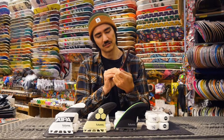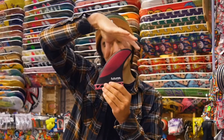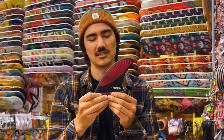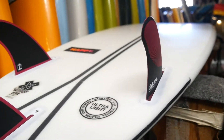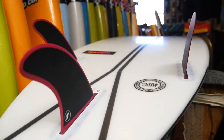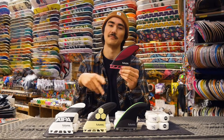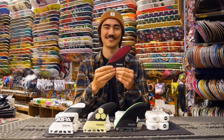This right here is the Futures Legacy P4 and as you can see the fin is pretty straight up and down. What that does is it allows the fins to turn a little more quickly, be more responsive, and have a little bit more slide to them. These fins are usually good for beach breaks and small waves where you need quick maneuvers and quick responsiveness out of the fin.